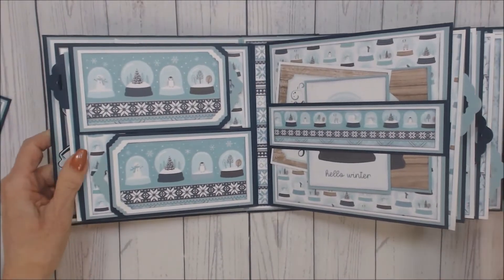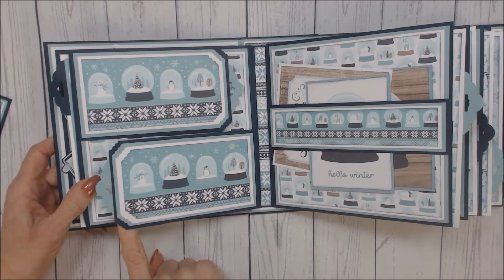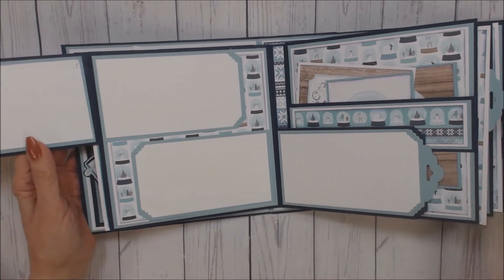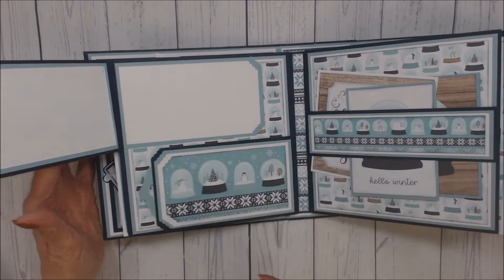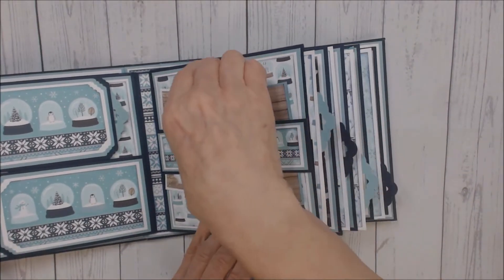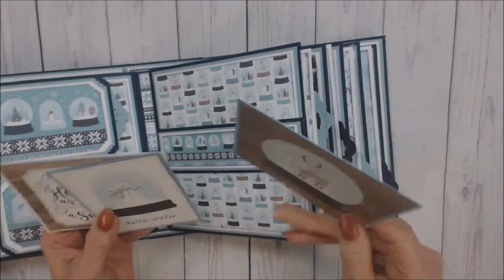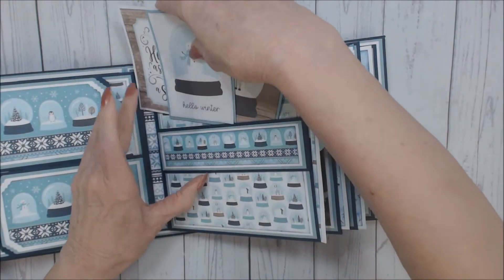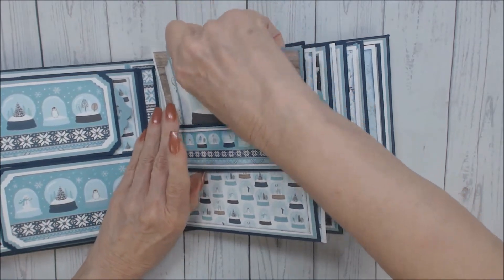On the back of that first page I have a left and right fold-out, and there is room for four photos. They are magnetized. On the second page I have a belly band, and there I have three photo mats. You can certainly place more photo mats or journaling tags in here.